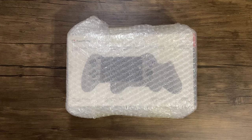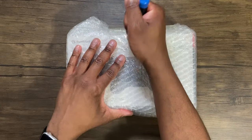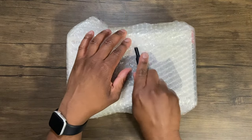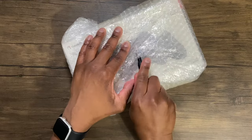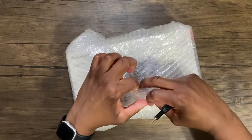All right, so we're going to go ahead and start off by opening up this package here, using our handy dandy tools courtesy of iFixit. This is some type of screwdriver I am using.